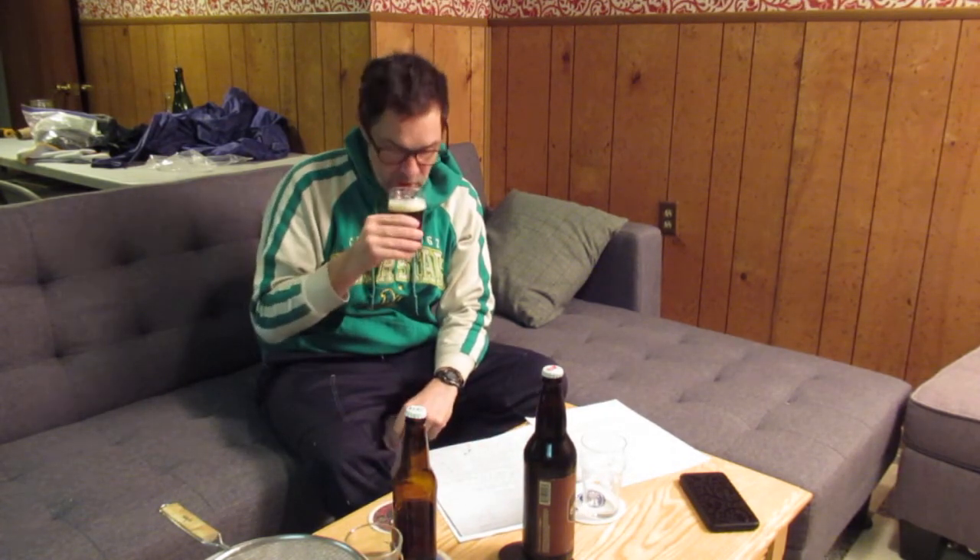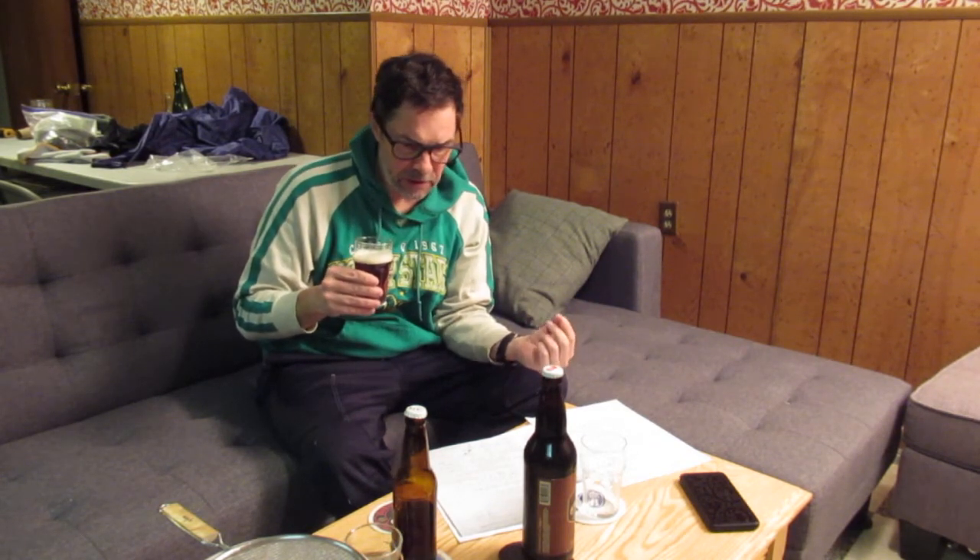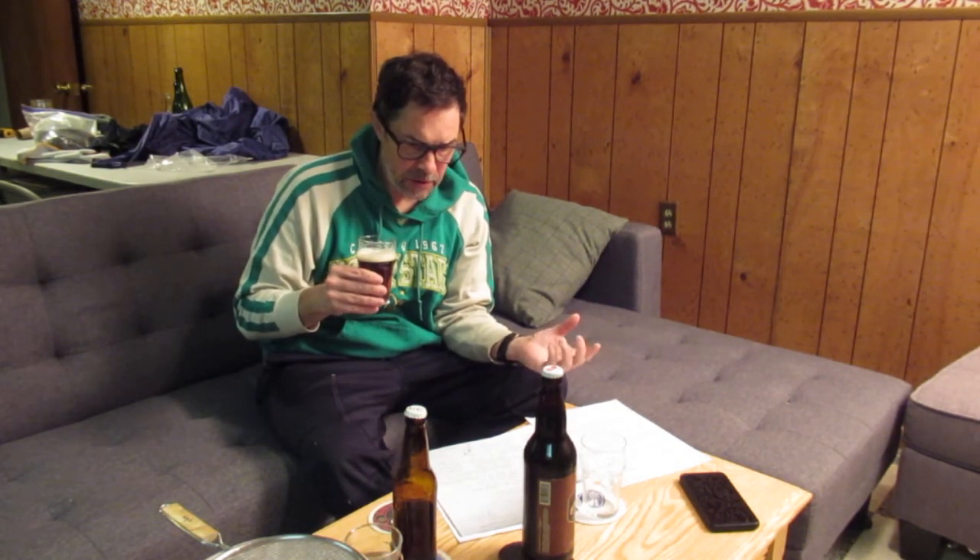Smells nice and malty. Yeah, it smells good. It has mostly pilsner malt, a little bit of Munich, lesser amounts of Carafa 3, Cara Munich, and a small amount of pale chocolate.